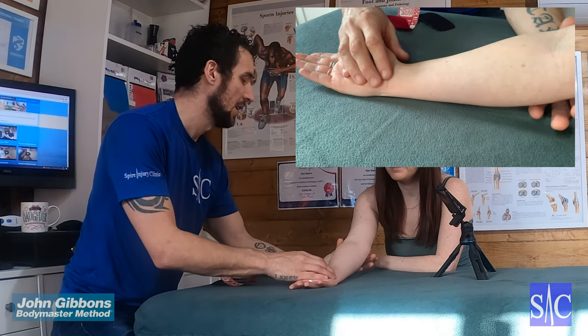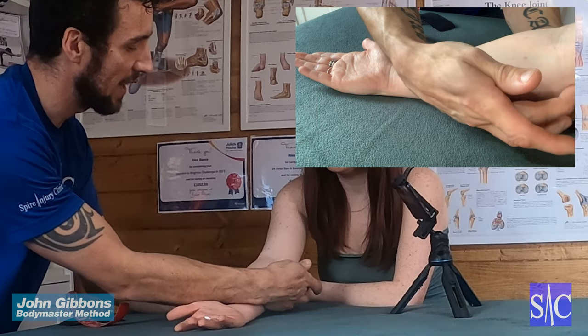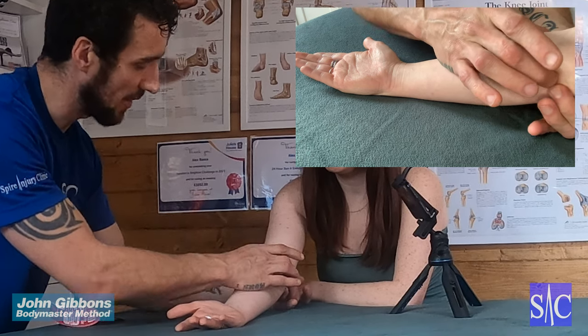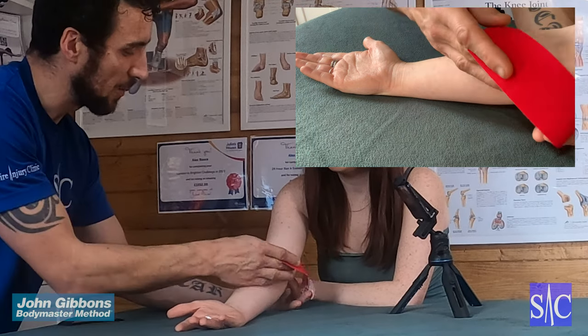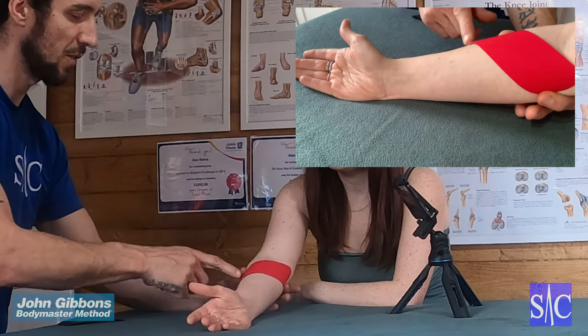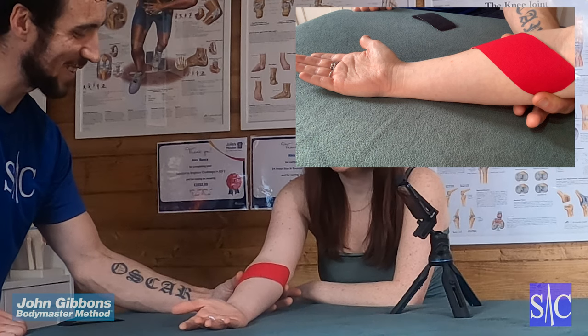So you've got the elbow, you've got two prominent elbow bones here and it's this tissue. There's the bony point and we want the tissue just underneath. We're going to measure from there just across the forearm, so I'll go for about halfway to there — and that's about the length of tape we need.